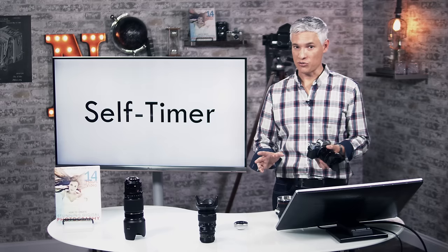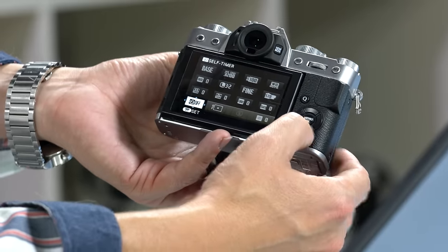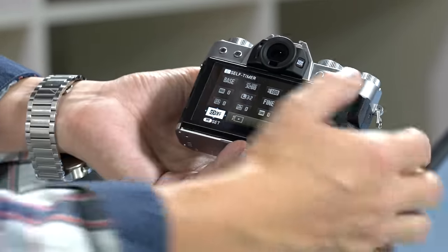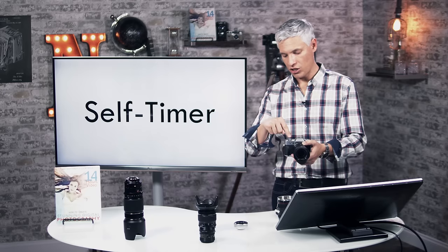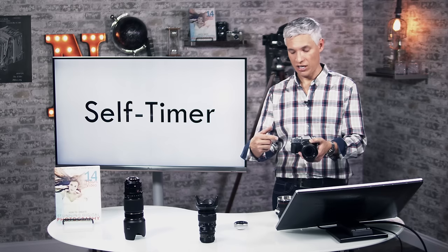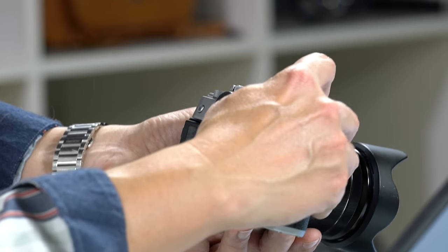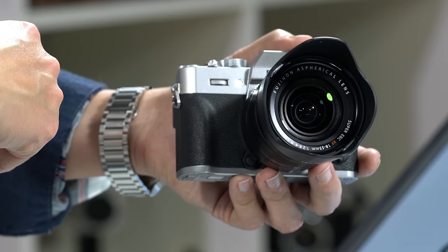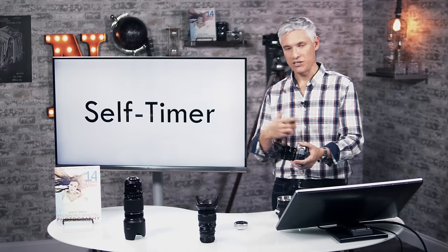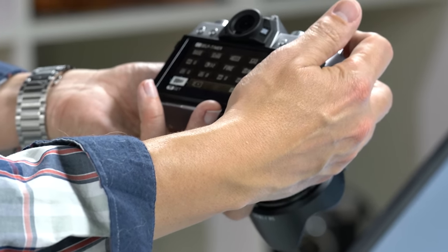The self-timer is useful for group shots where you put the camera on a tripod and join in. Hit the Q button and scroll to the lower-left option (it looks like a little clock), then use the rear dial to set it to 2 seconds or 10 seconds. Two seconds is good when the camera is on a tripod to eliminate shutter shake — great for night photography and macro. Ten seconds is good for selfies and group shots. When you're done, go back and set it to off, otherwise the next time you quickly go to shoot, it'll wait ten seconds on you.